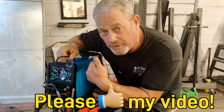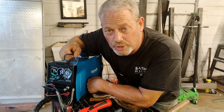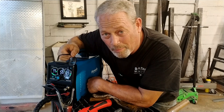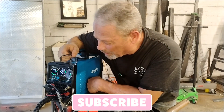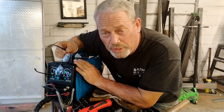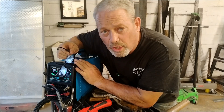If you got something out of this video, please give me a thumbs up — it really helps the analytics and gets YouTube to push my videos out a bit more. And if you don't mind, hit that subscribe button. Anyway, this is the Hynade HYC 550P, 55 amp pilot arc plasma cutter — y'all have a great week!